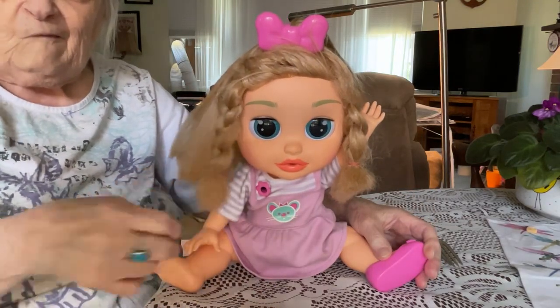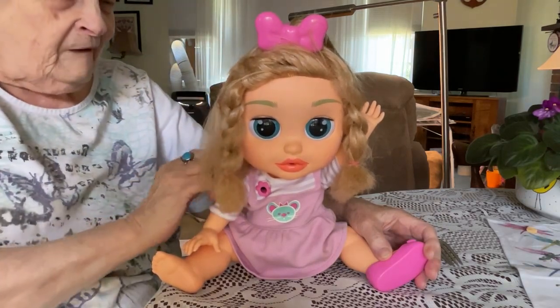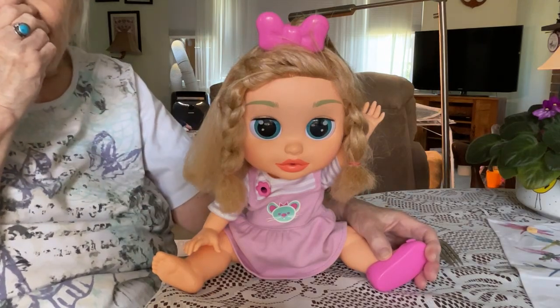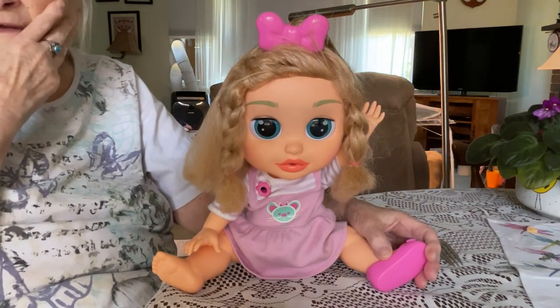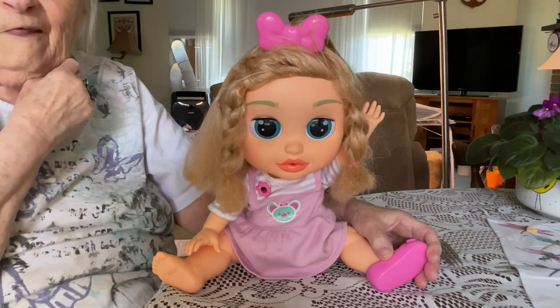I don't think they make her anymore because I don't see any. It looks like they had them on eBay. She's not that common.